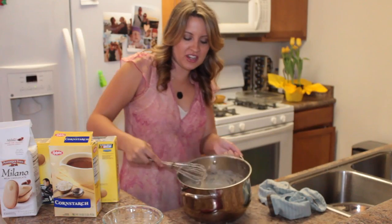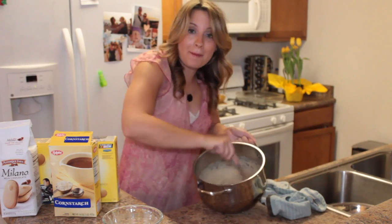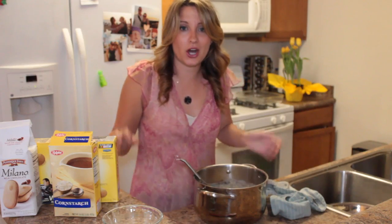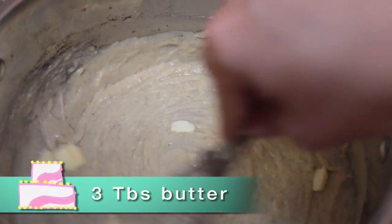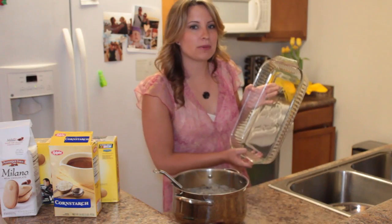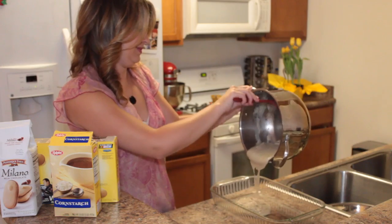Alright, I just took it off the stove. You might want to use your whisk to get out any little lumps so it's nice and smooth. Then we want to add our three tablespoons of butter. Right now is the time — if you used vanilla extract — to add your vanilla extract, because if you added it earlier it would have burned it all off and it won't be very vanilla-y. Now we need to pour it in a shallow dish and stick it in the refrigerator so it will cool.